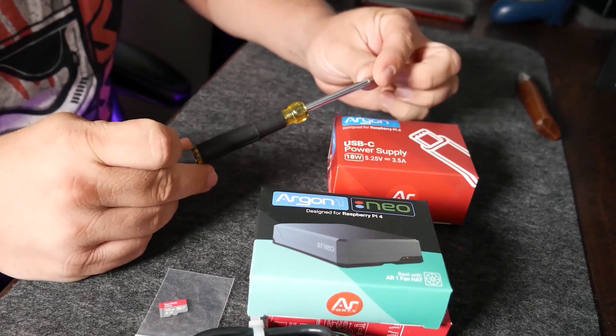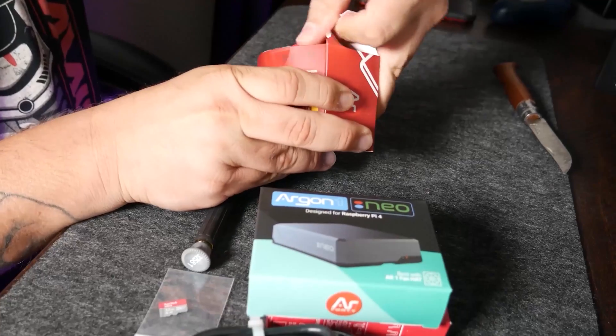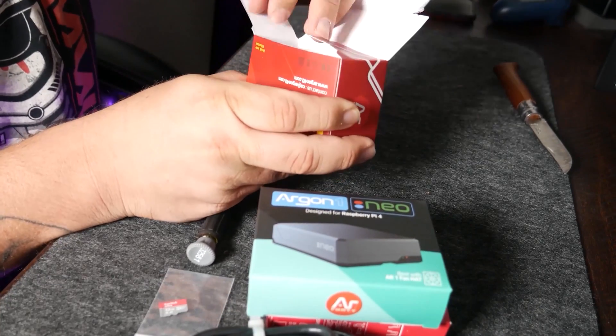One tool you'll need is a very small screwdriver. I suggest you have that just to be able to screw the bottom onto the actual case.